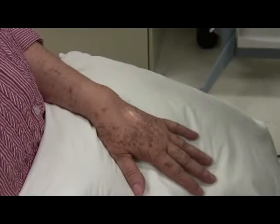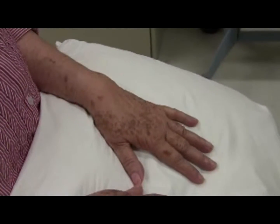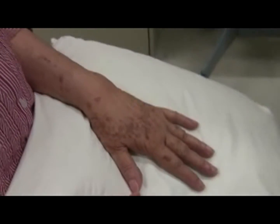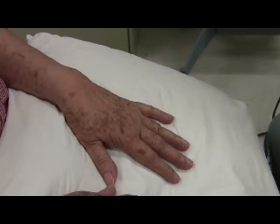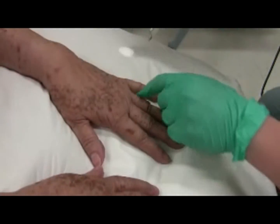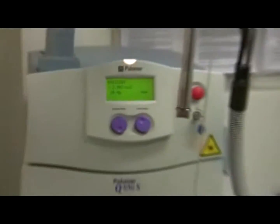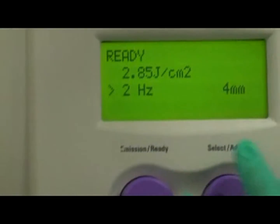Stepping on the foot pedal will discharge the laser. Holding the pedal down will result in pulse emission at the set frequency; releasing the foot pedal stops pulse emission. Experienced users can guide the tip along a target without pulse stacking at high emission rates — it goes pop, pop, pop, pop. You can also press the pedal just once for a single pulse. By setting the hertz to a lower value, the pulses will fire more slowly.